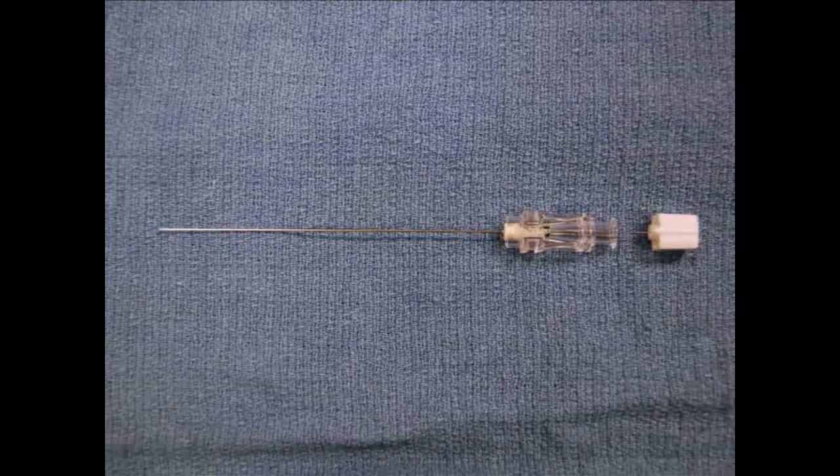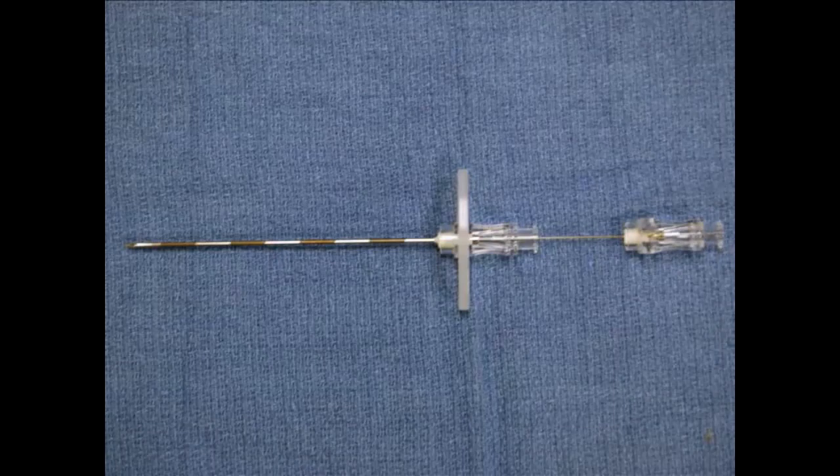Here we use a 24-gauge, 124-millimeter pencil-point spinal needle. Ensure that the spinal needle slides easily through the Tuohy needle. When the hub of the spinal needle is flush with the hub of the Tuohy needle, the spinal needle tip should extend past the tip of the Tuohy needle.